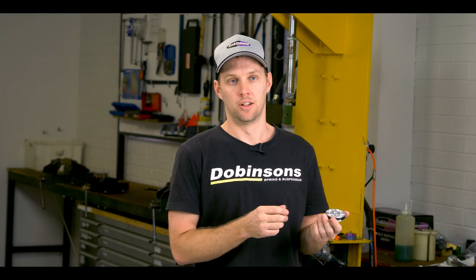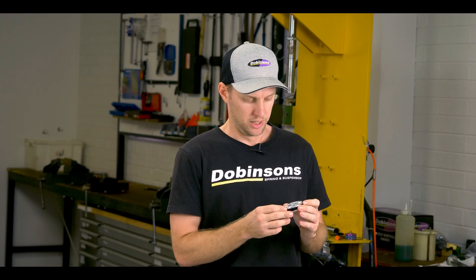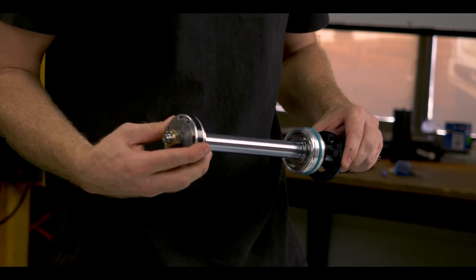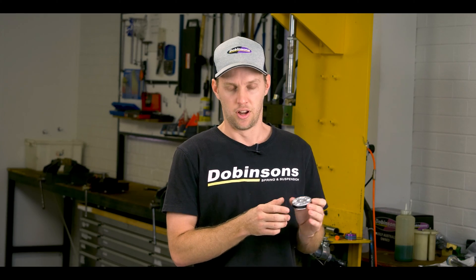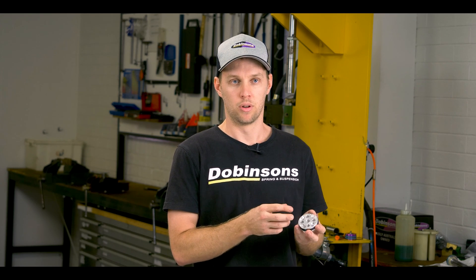Once we're happy with the design, we then get them CNC machined from 6061 aluminium. That really gives us a super strong piston, gives us the flow characteristics we were chasing, and works really well with the damping that we're looking for.